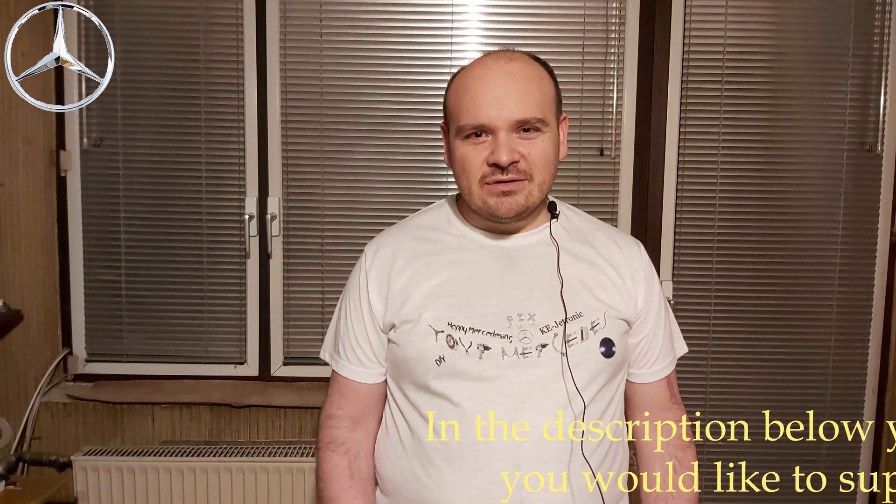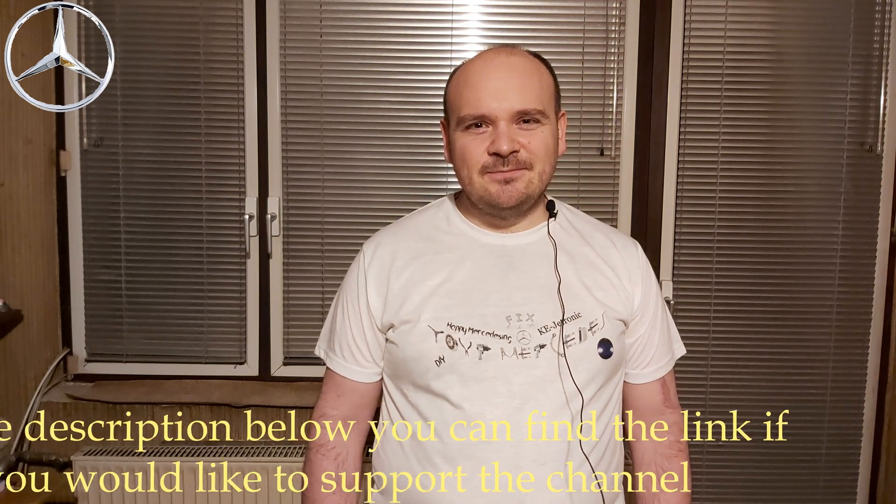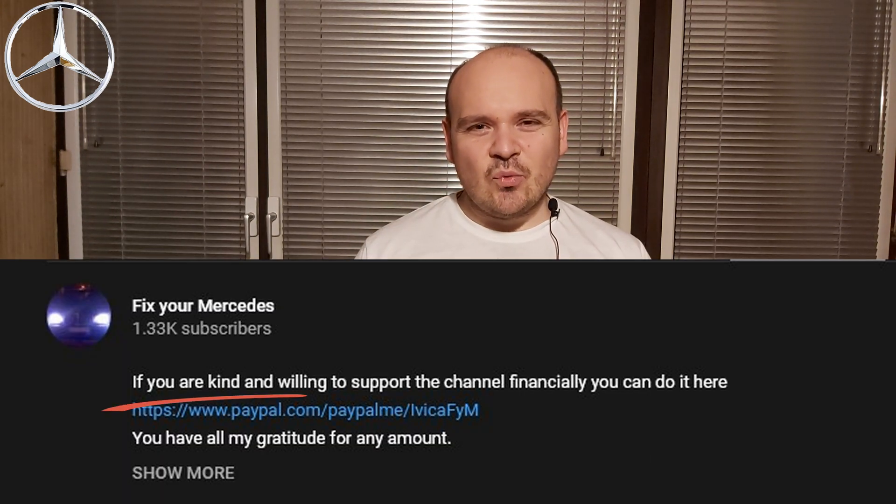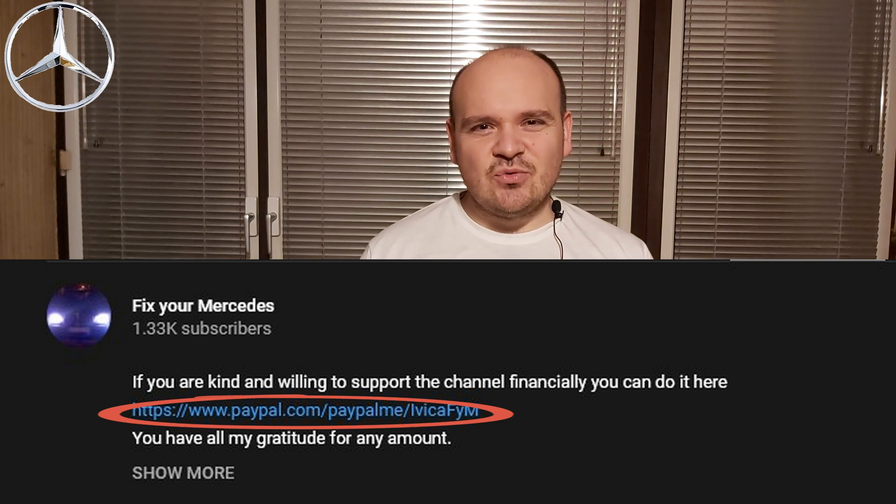Hi! First, the man I want to thank is Oslan Osturk. Thank you for your kind donation — you will be remembered as number one who donated to the channel Fix Your Mercedes. If any one of you would be generous to help the channel, you have the link in the description below where you can donate as much as you want on PayPal. You have all my gratitude.